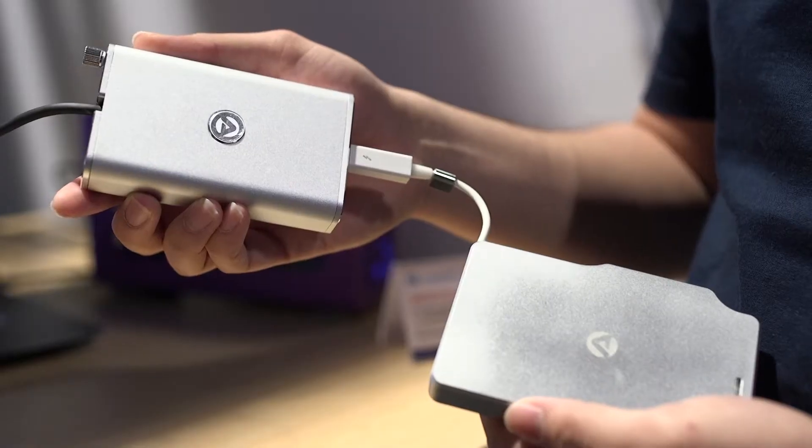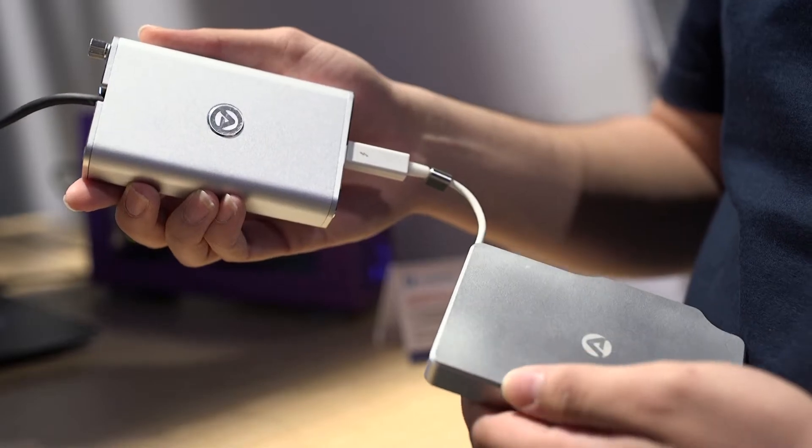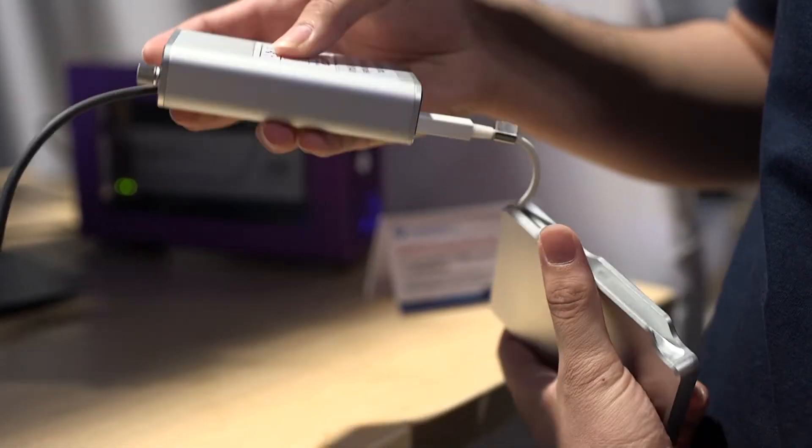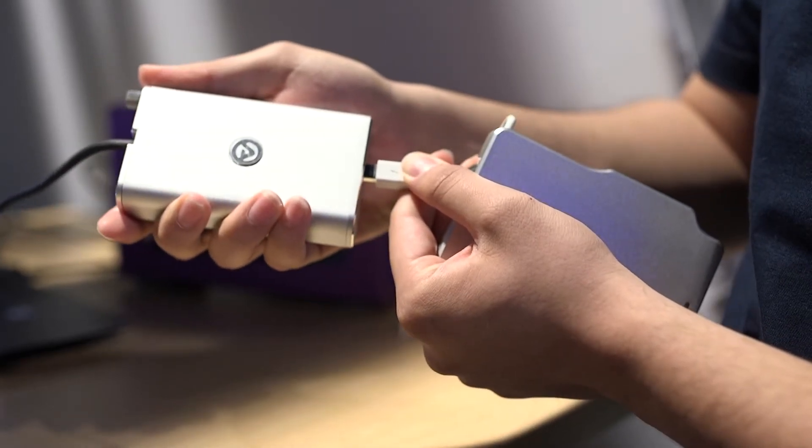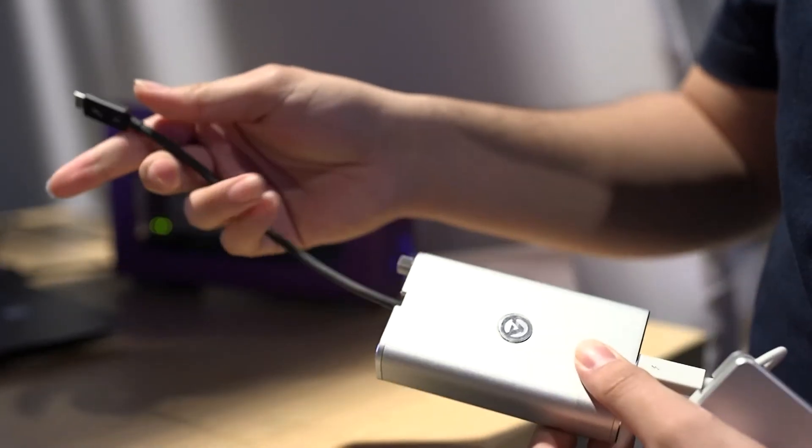Moving on, we have our T3T adapter — it's a Thunderbolt 3 to Thunderbolt adapter. So you can connect a Thunderbolt 3 cable from your Thunderbolt 3 computer, and if you have any Thunderbolt 1 or Thunderbolt 2 devices, you can plug them right in and it will work. There are some drivers you might need to download, but it will work from there.